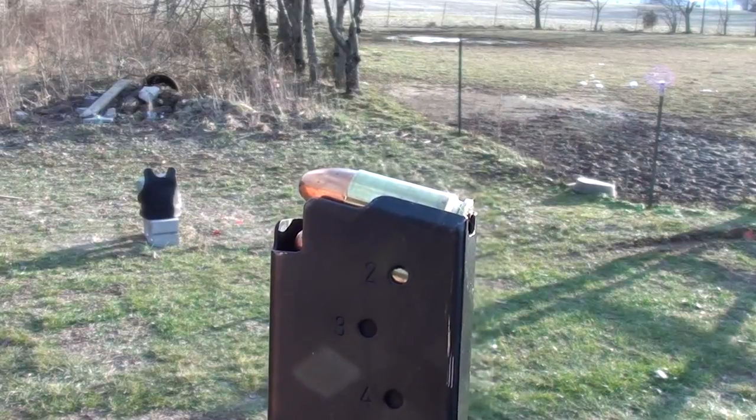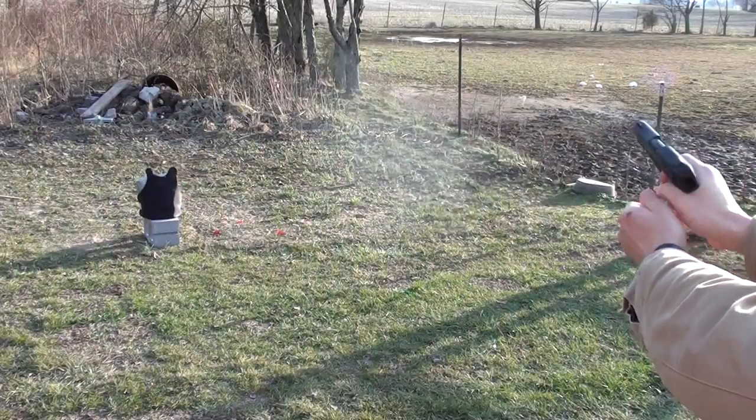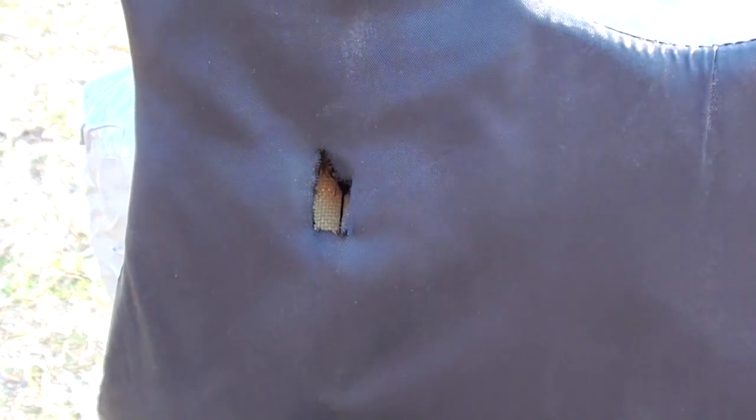Remington 115 grain full metal jacket 9mm. Here's where our 9mm hit — no penetration.